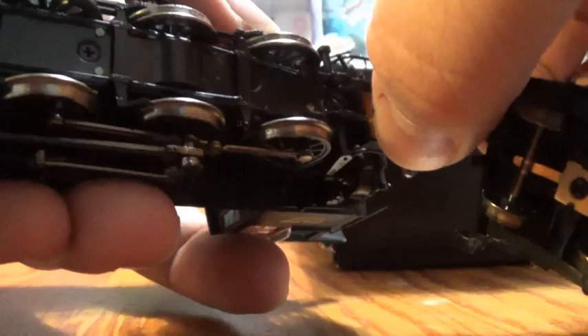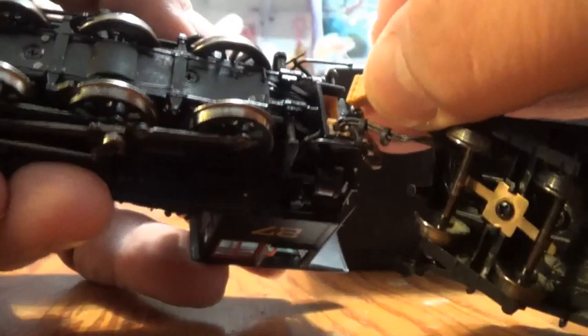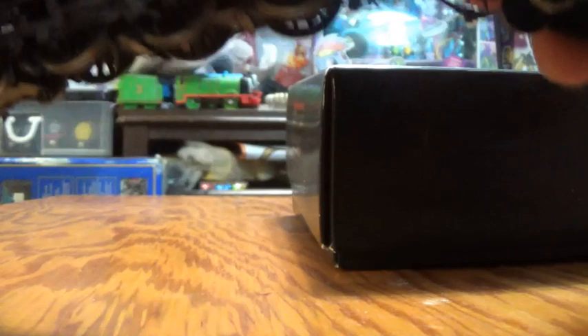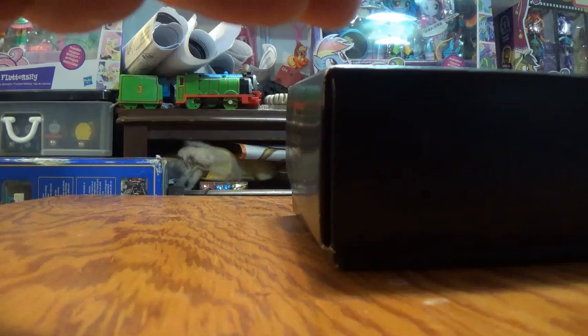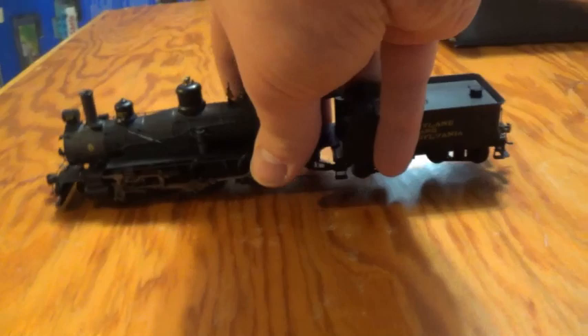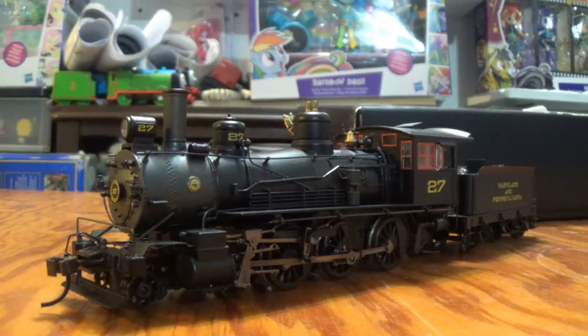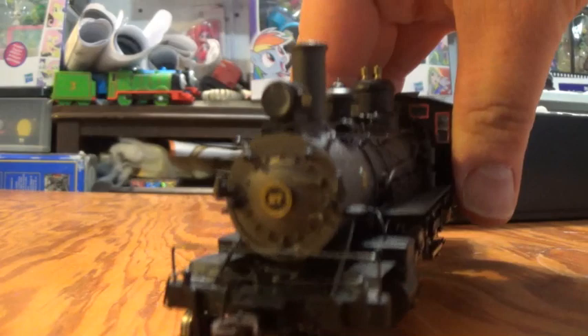Maryland and Pennsylvania, number 27. What a gorgeous little engine — hence why I bought her in the first place. She is still currently available from Bachmann, in case you're interested in getting her. You can find her along with the other Baldwin 4-6-0 steam engines. Let's have a good look at the front of the locomotive — a nice headlamp right there, which is always a good sign. Very tall funnel, the smoke box door, plenty of details around the door, and number 27.